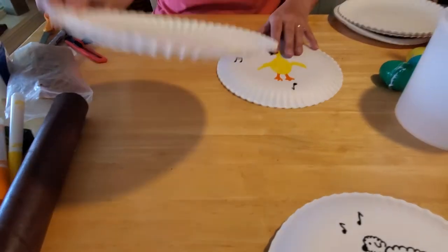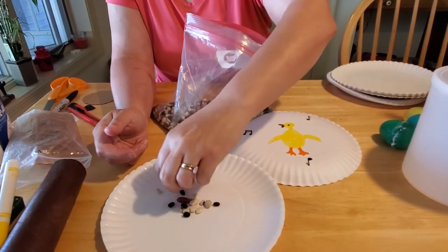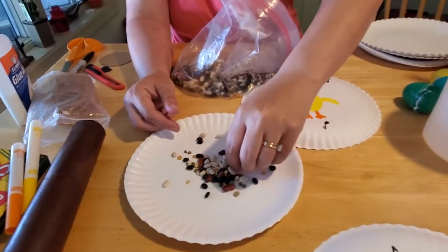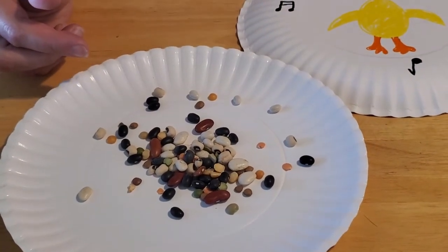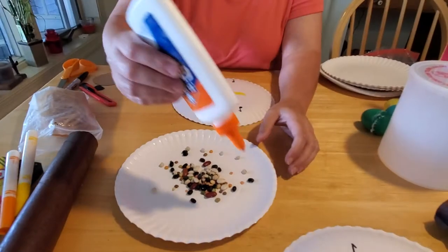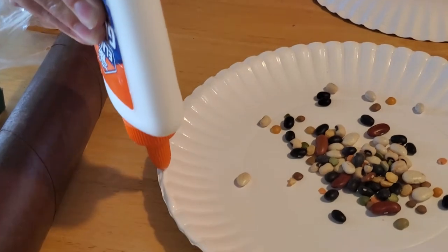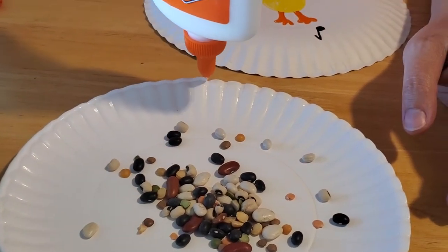Once you have it all established, get your bag of beans back out again and put a couple handfuls in the center. You don't want to put too many in because then it makes it too heavy for your tambourine — you want just enough to make noise. Then take your bottle of glue and very carefully run a bead of glue all the way around the edges of your tambourine. Make sure you get all the little cracks and edges really well, because otherwise your little beans will fall out.